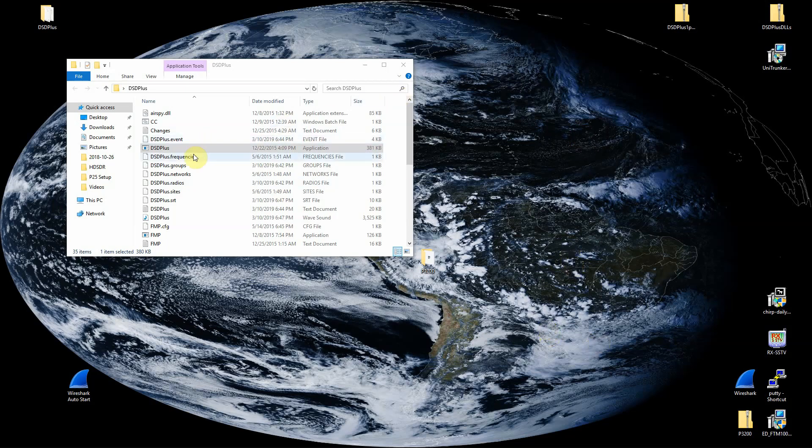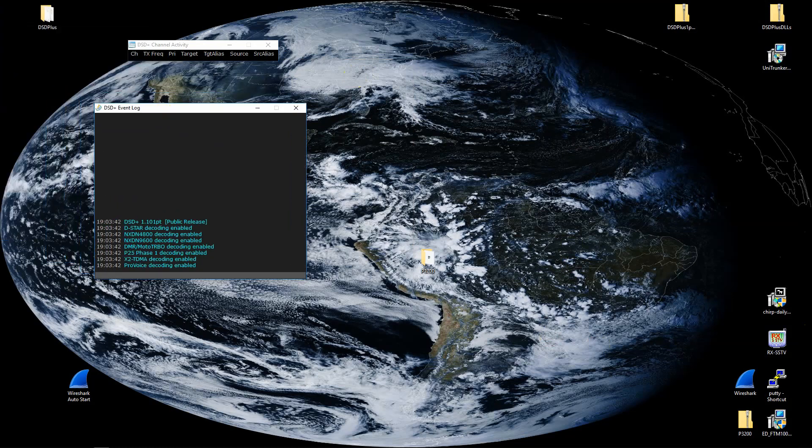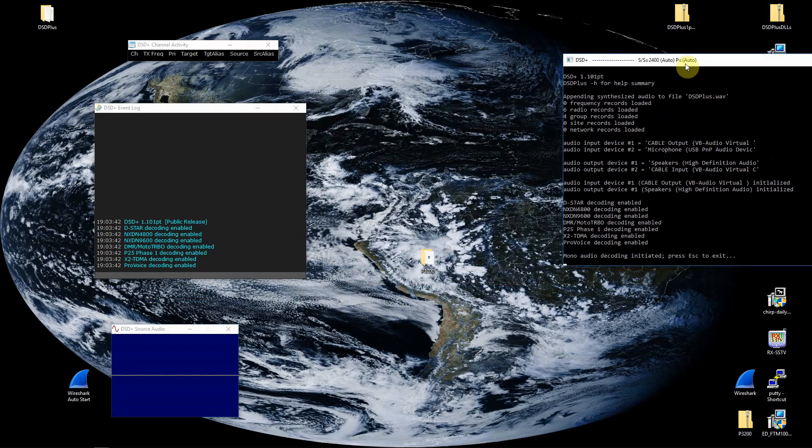Once that's done, we can double-click on DSD Plus and it will open up about four windows — this one, this one, this one, and this one.